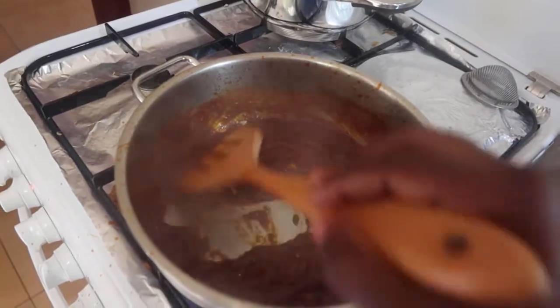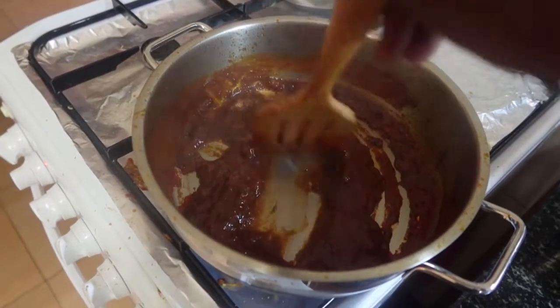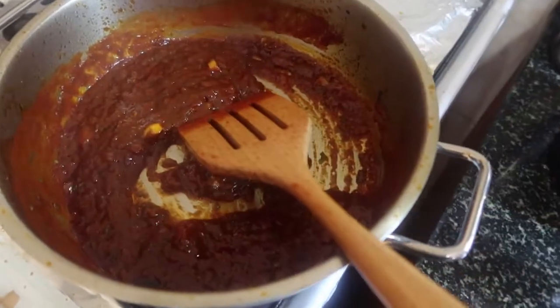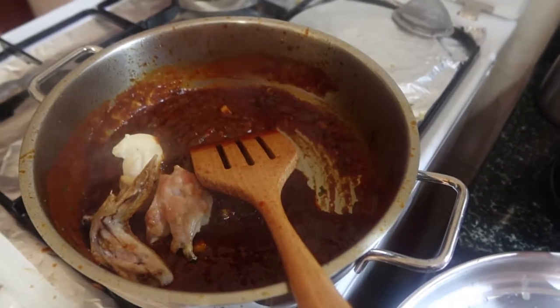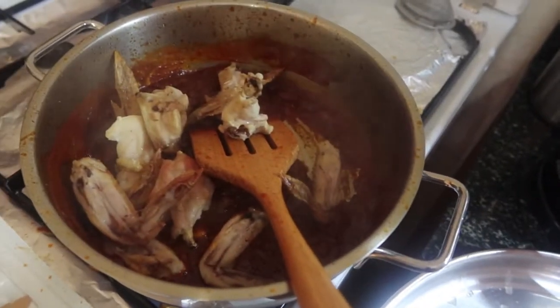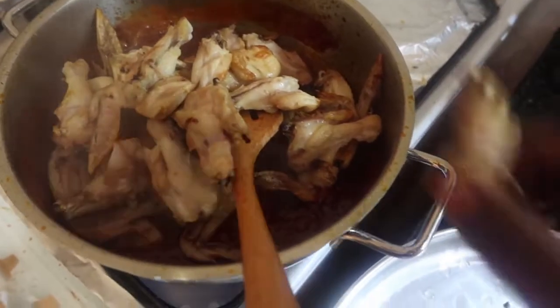Guys, this is the best chicken wings — it looks so good, so nice and yummy. Then add your chicken wings in, since they're already crispy on the outside and soft on the inside. Give it a little stir to combine everything.